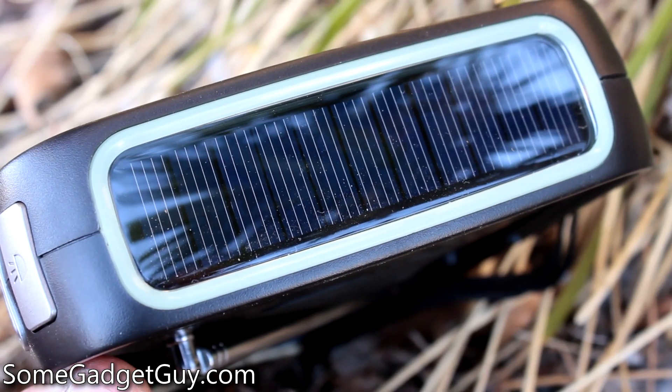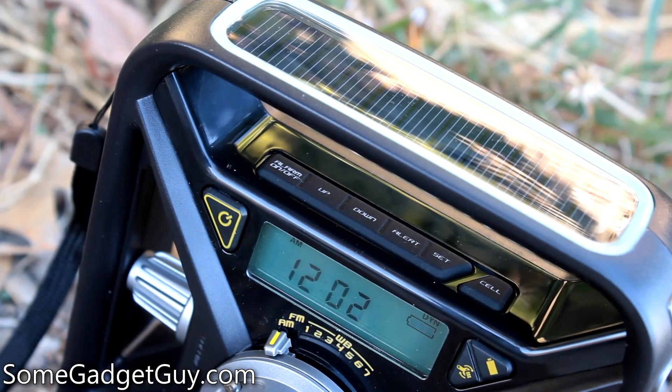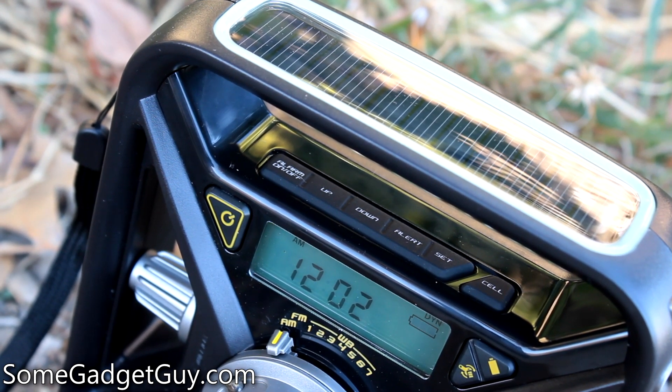The FRX3 has two methods to recharge the battery pack. On the top handle is a solar panel for passive charging — this even manages a faint trickle charge in indirect sunlight. Eton estimates that the solar cell can fully recharge the battery pack with 10 hours of direct sunlight.